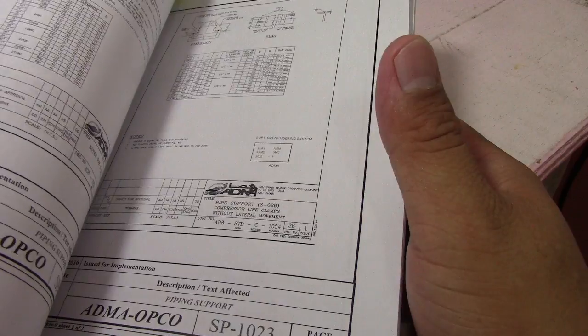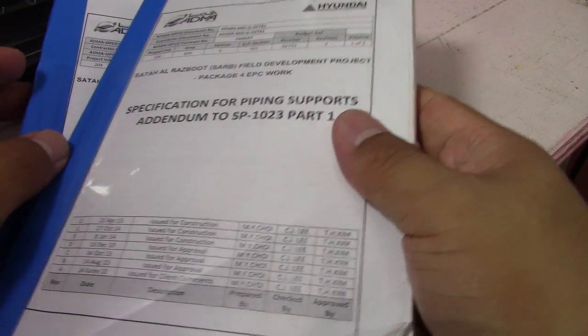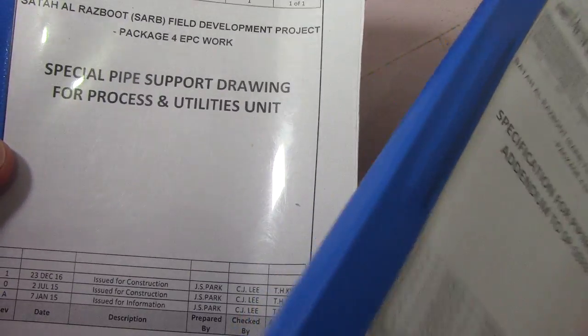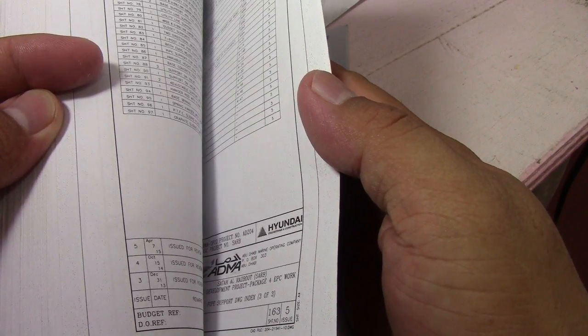We can check the support details based on the isometric drawing. We have the specification for piping supports and also a special piping support drawing, as well as special five support. The sheet numbers go from 100 up to 163, and I will show you number one here.